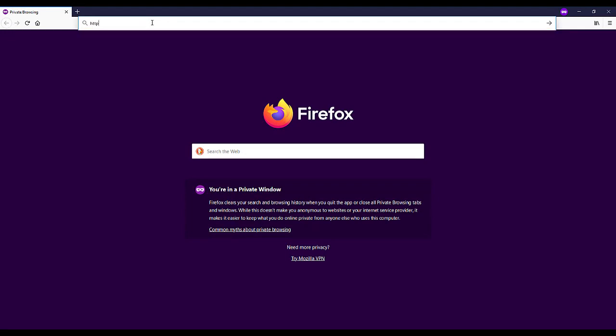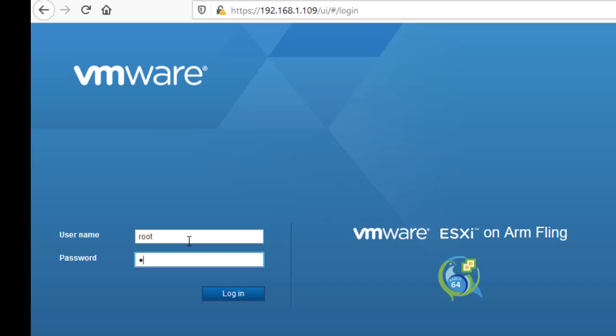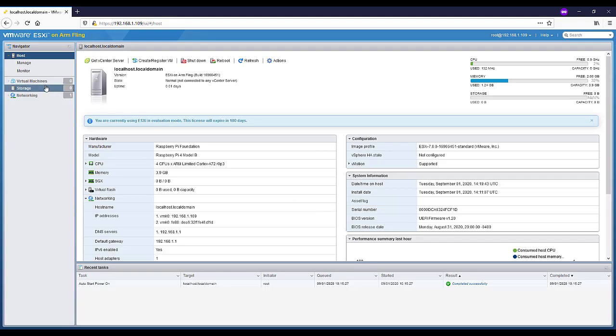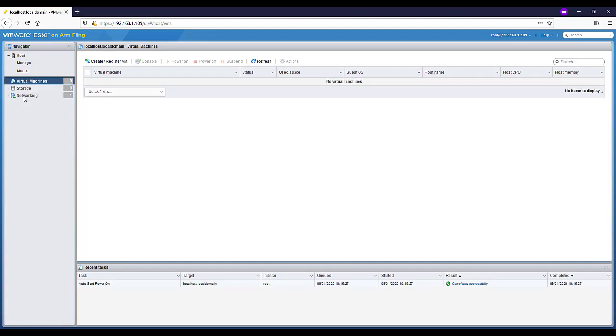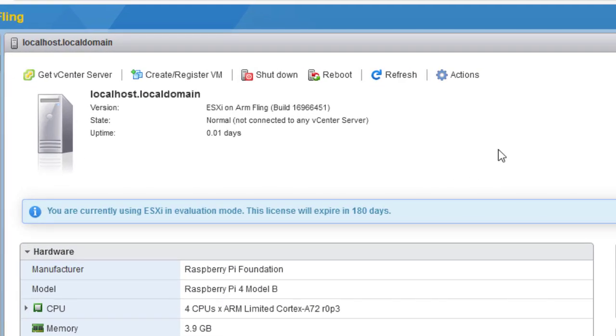It'll boot off that USB stick and start loading ESXi 7.0 for Raspberry Pi — this also takes a while, about five minutes, so be patient. It grabbed an IP address from the switch, so we go to a browser, type in 192.168.1.109, skip through the certificate warning, and we're at the standard ESXi login page. Put in root and the password I set — we can see we're on the ESXi fling for ARM. Looking at storage: no datastores yet, no VMs. Networking shows the VM network and management network on the same interface.